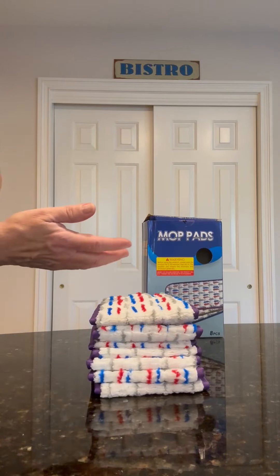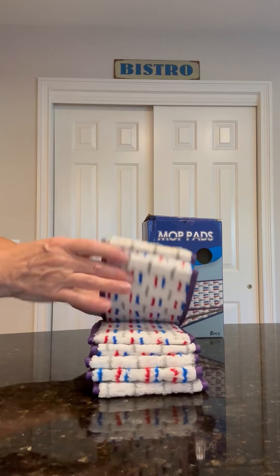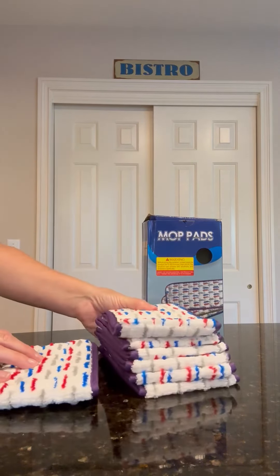I think the whole bundle of eight was like twelve or thirteen dollars, which I think is fair for a reusable cloth. I'm going to continue to soak all of these and air dry them so they are ready to go when I'm ready.